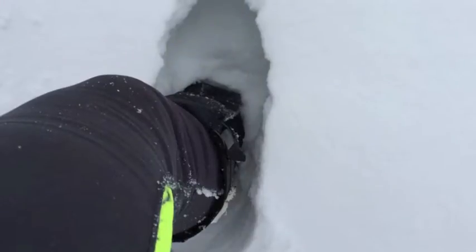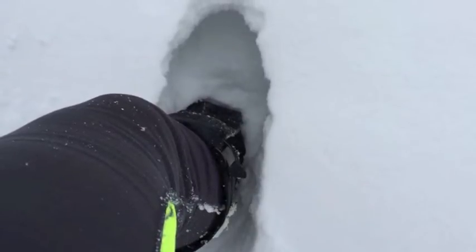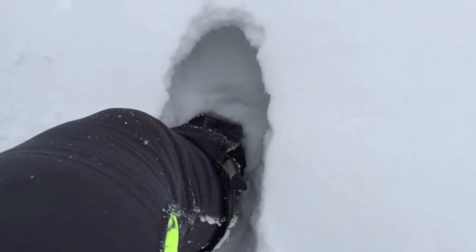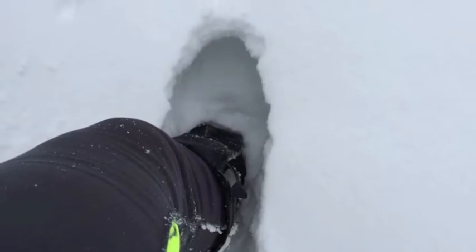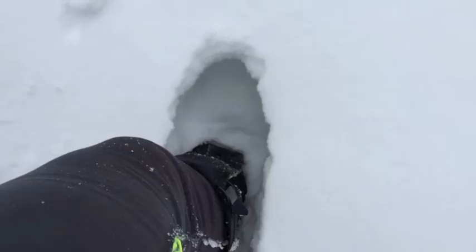I had some Outdoor Research Gore-Tex gaiters on, and I gotta tell you, my feet are dry. Dry — I've run a lot of snow in these so far, all the miles have come in in some snow. I gotta tell you, I'm really happy with these. This is a great investment, really awesome investment.